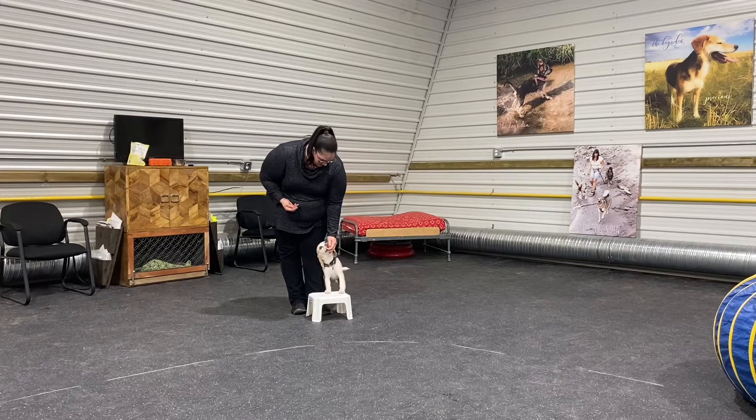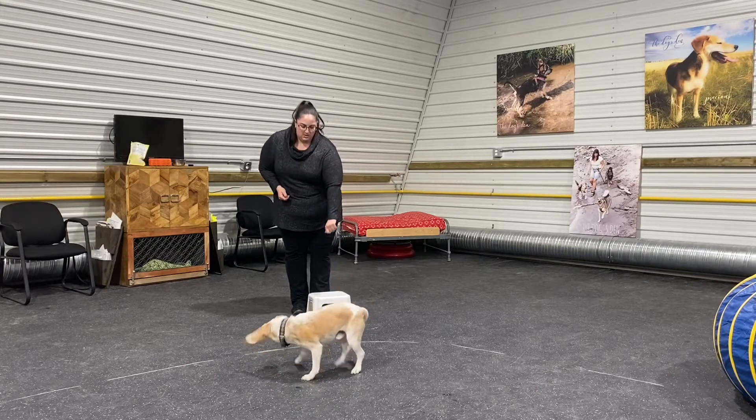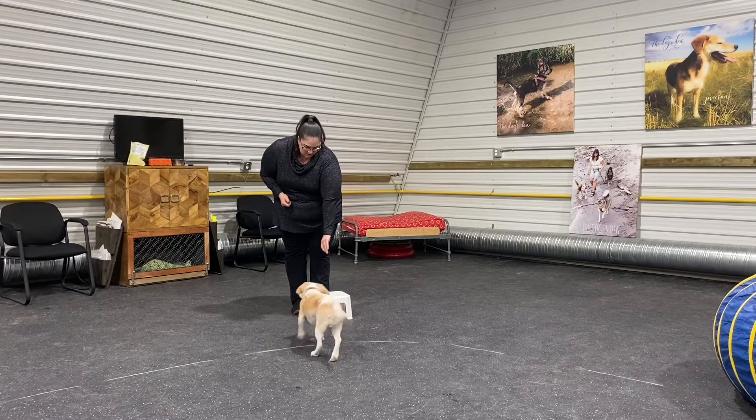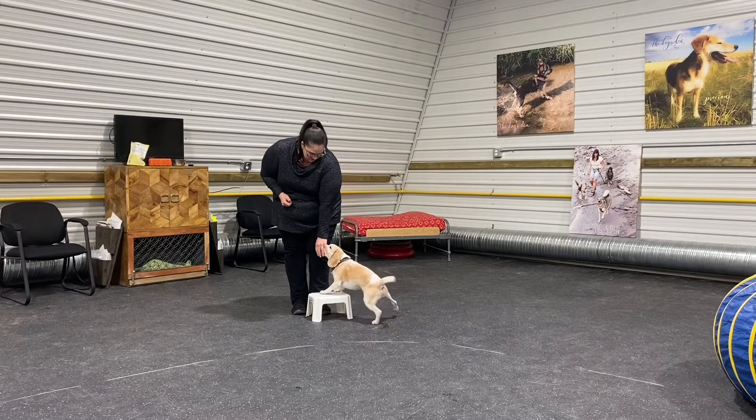You're going to use that treat as a lure, and your little finger and your two other fingers are going to cup the side of your dog's head, putting a little bit of pressure so that your dog will actually swing up beside you with its front two feet up on the stool.